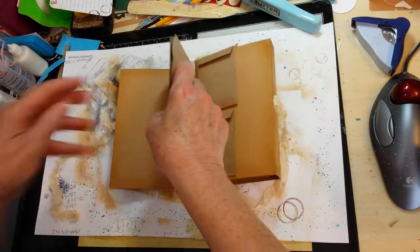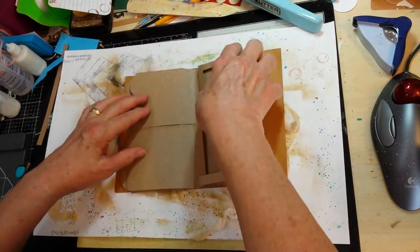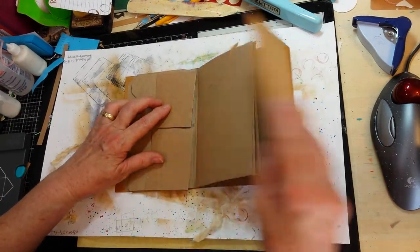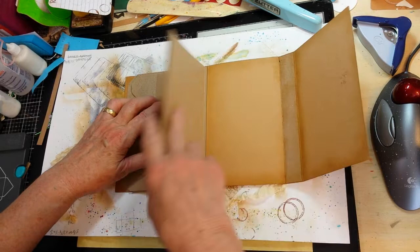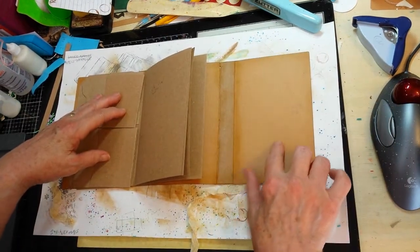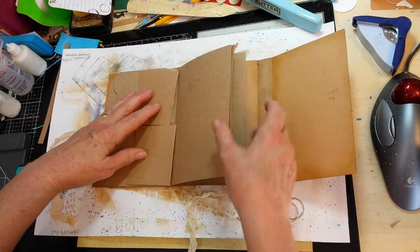This is my front section and I'll show you that in just a minute, and then of course just the pages that will be in the back. The inside back cover is going to have a reverse waterfall. That's as far as I've gotten.